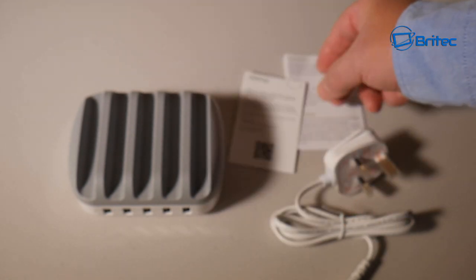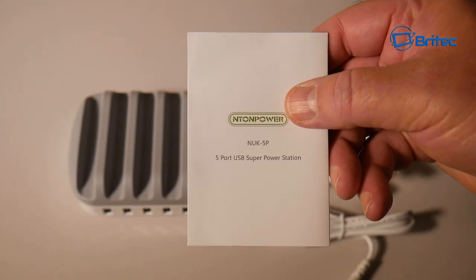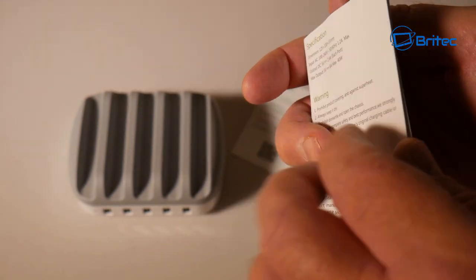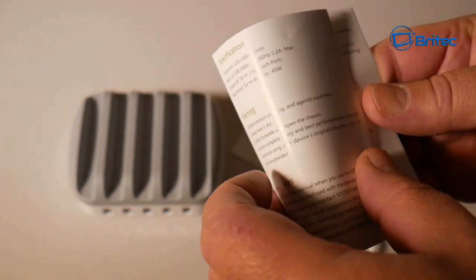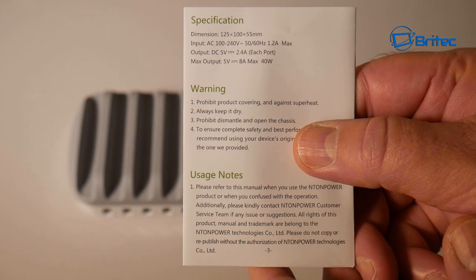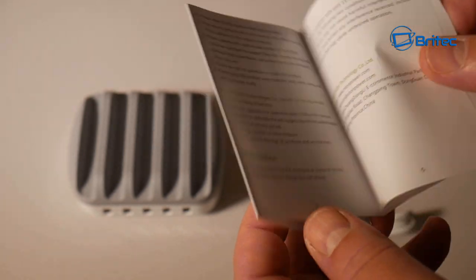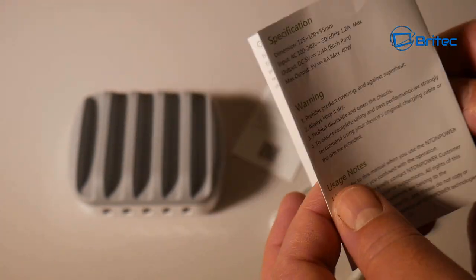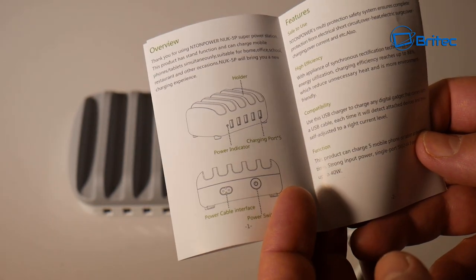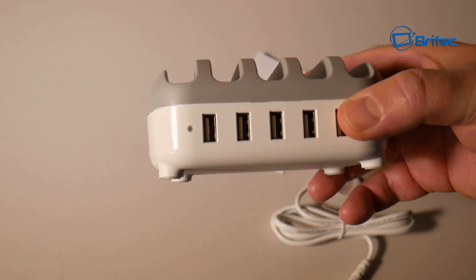If you've got any problems with your device at all, you also get a user manual to tell you how to set up your device — it's pretty straightforward, you just plug it in and slot in your USB ports. This gives you all the legal information, and the dimension sizes are 125 by 100 by 55 millimeters. It also lists all the power outputs and inputs the device can take and handle, with some photos and text in there as well.